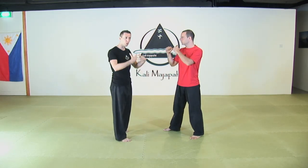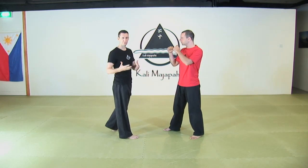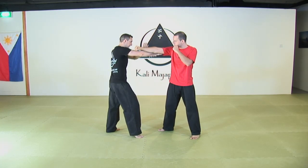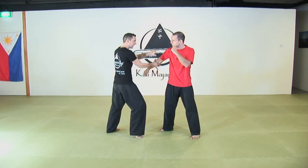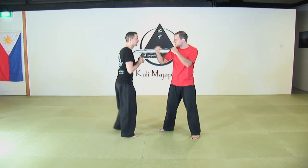Now I'm going to show a little bit of what we call tulay-tulay. Tulay-tulay is the flowing part of the Filipino martial arts. I'll give you some ideas you can follow and do on your own. We were working on this outside gunting coming inside, but I could stay outside — that's going to be my first option.